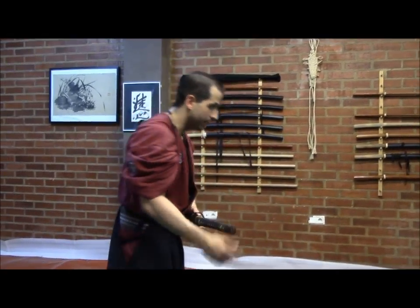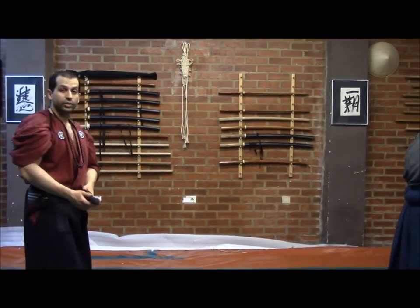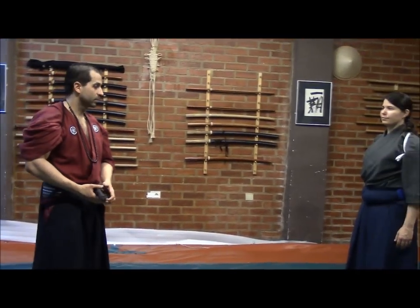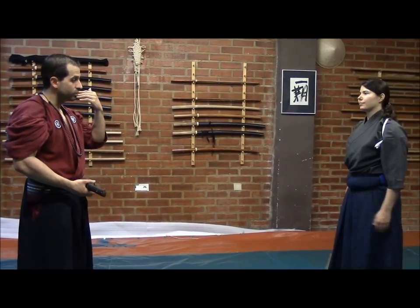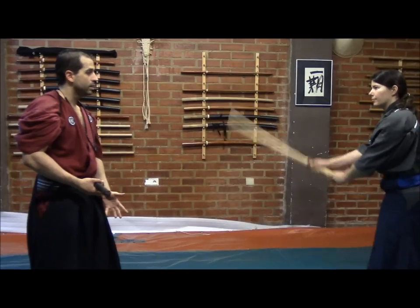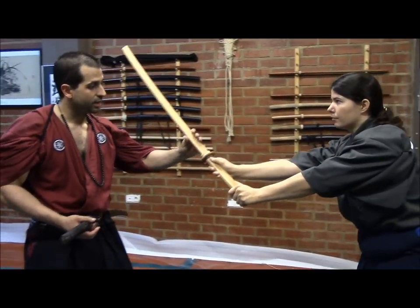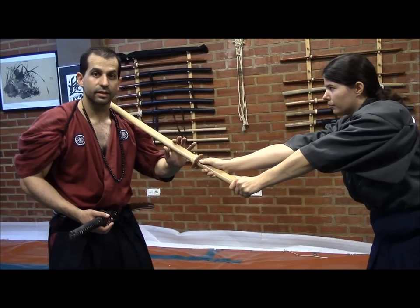This technique can only work if the timing is perfect. With the help of Shisei Dereka Roka — thank you so much, Shisei — she is going to help us understand this concept. For example, she will perform a slow quesagiri against my neck. She is going to attack me in this direction, trying to reach my neck.